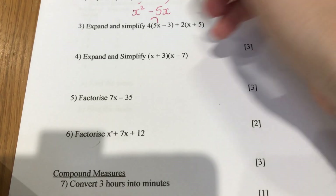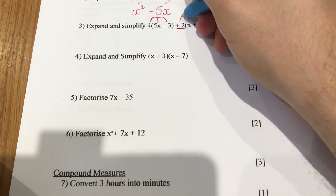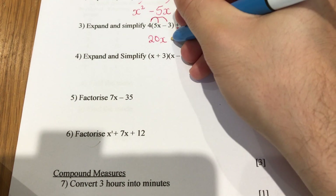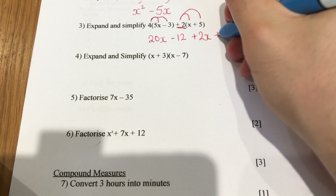This next one: 4 lots of 5x and 4 lots of minus 3, plus 2 — I'm going to underline that to make sure we know that is a plus 2 — times the x and times the 5. So: 4 lots of 5x is 20x, 4 lots of minus 3 is minus 12, 2 lots of x is 2x, and 2 lots of 5 is 10.